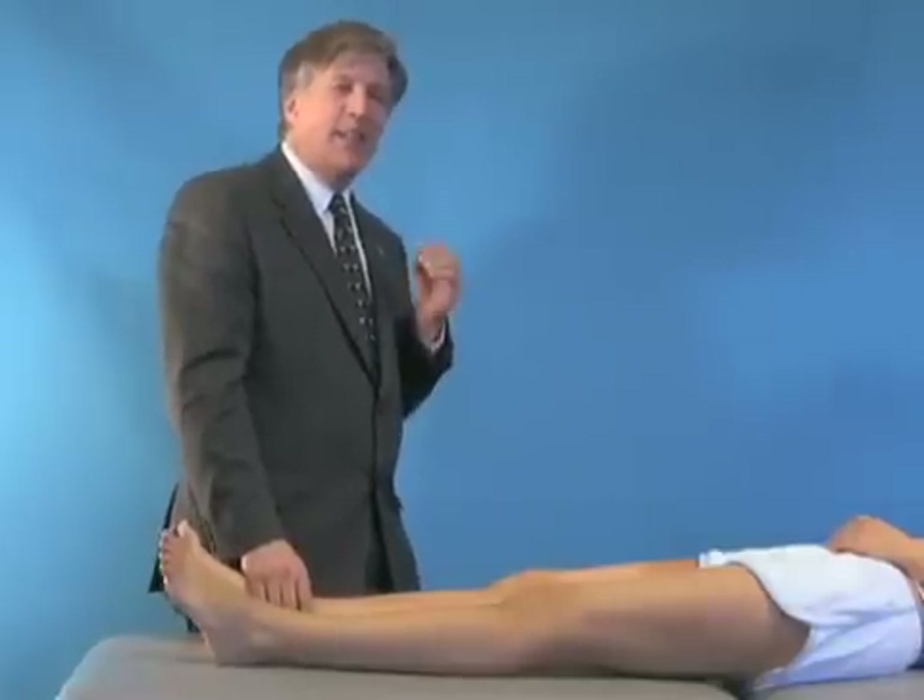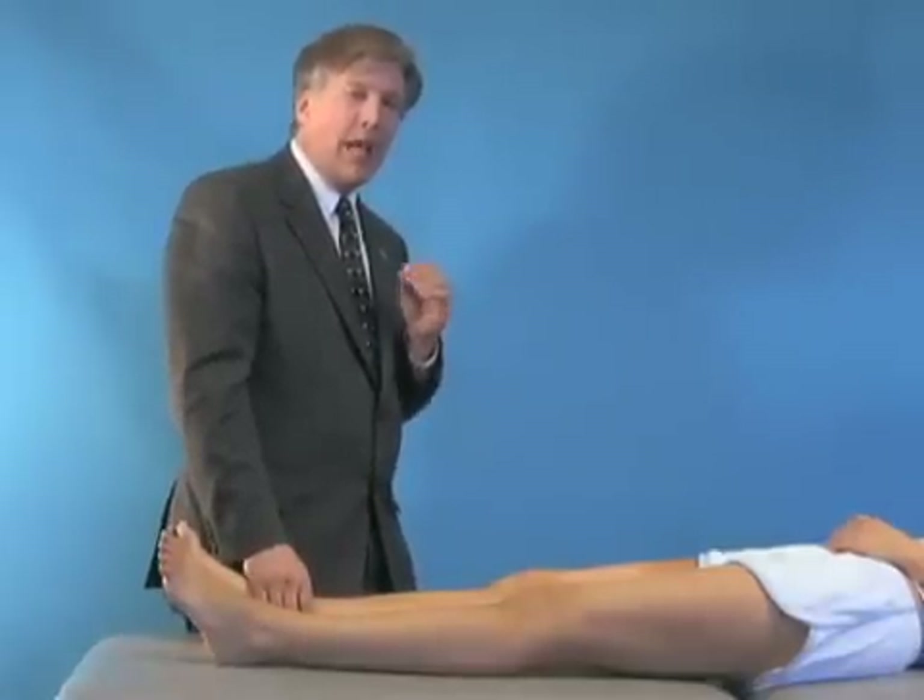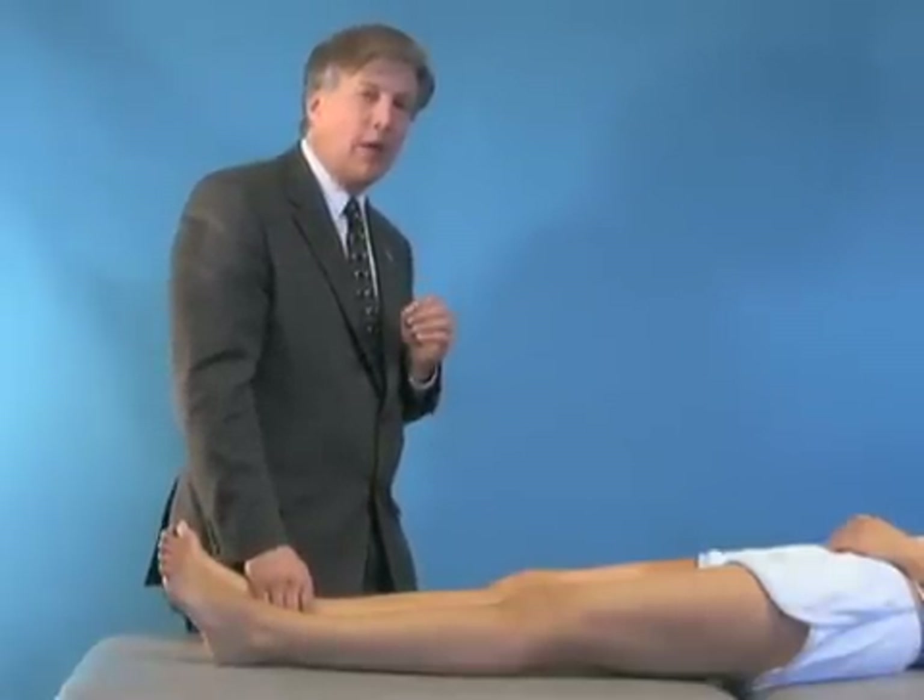Regarding the anterior cruciate ligament, the most sensitive test is a Lachman. The actual most specific test is a test called the pivot shift.